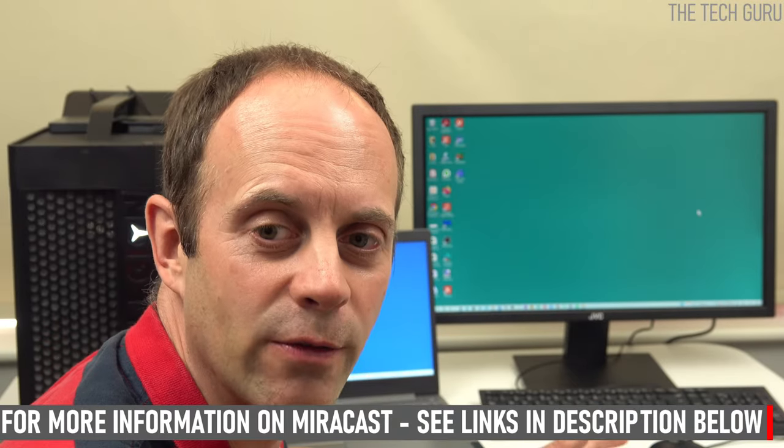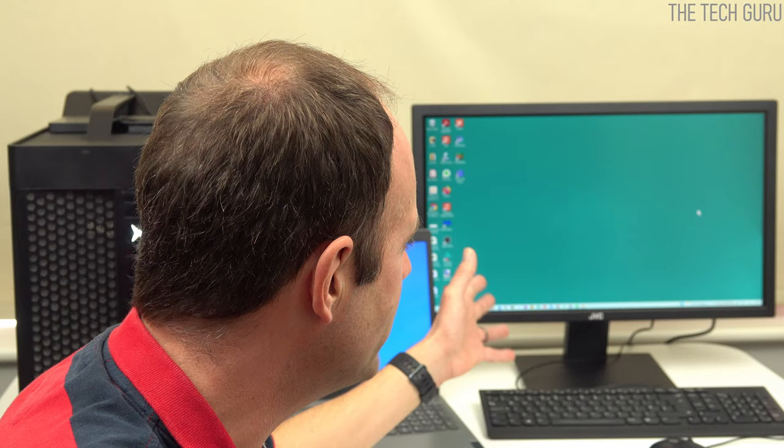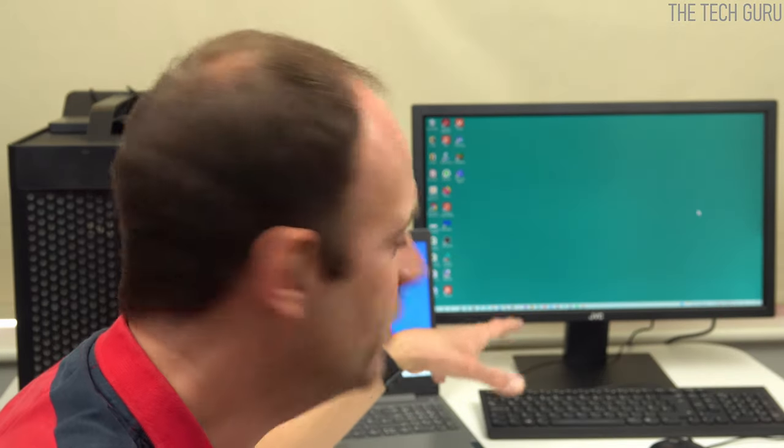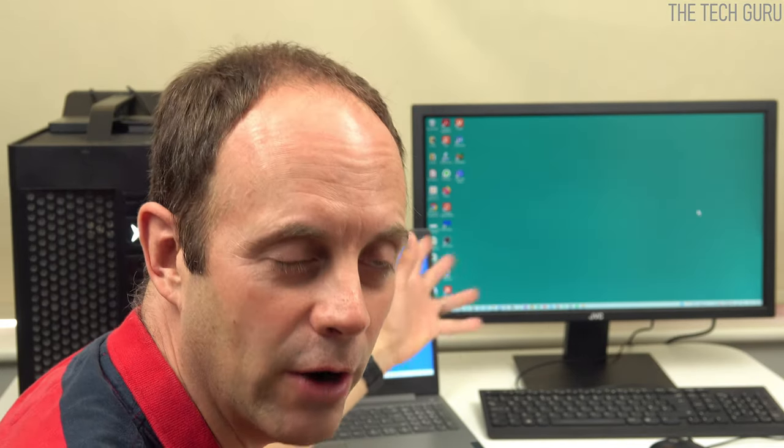Using this type of setup, where it connects by something called Miracast, it's pretty straightforward to set up. One thing I like about it is that it doesn't create loads of clutter — all you need is the power cable, as in this demonstration. Once you've got everything set up in terms of the settings, you don't need Wi-Fi to connect the two. It's a direct connection between the computers, which is why I find it good to use.